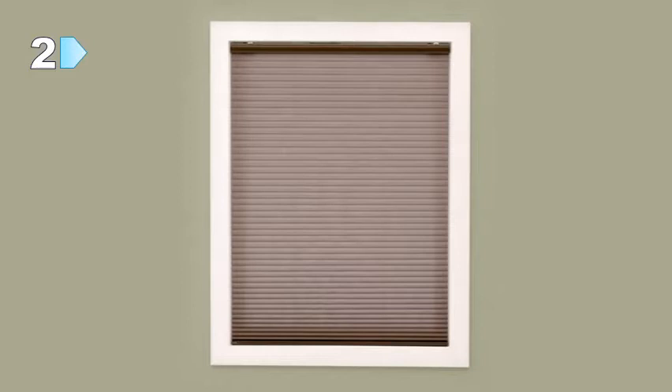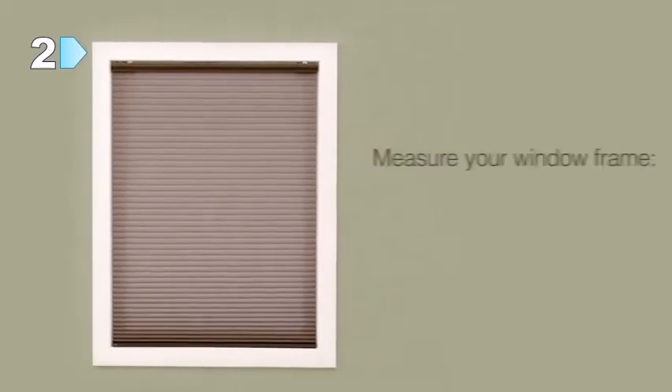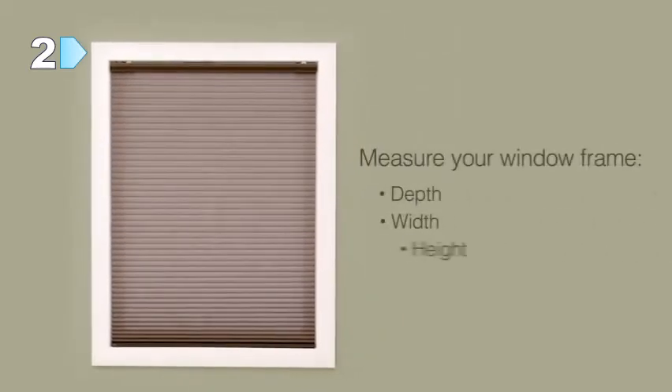Before you order your Serena shades, you will need to measure your windows. In this video, we will show you how to measure for a honeycomb shade mounted inside the window frame. Following these easy guidelines will help ensure that you order the proper size shade for your window.